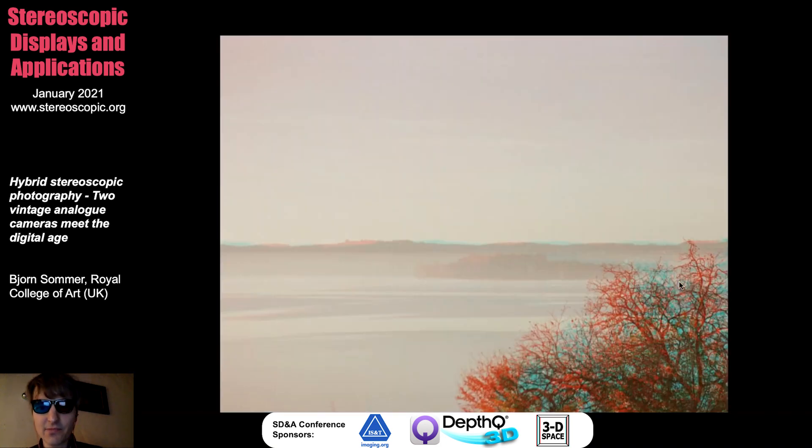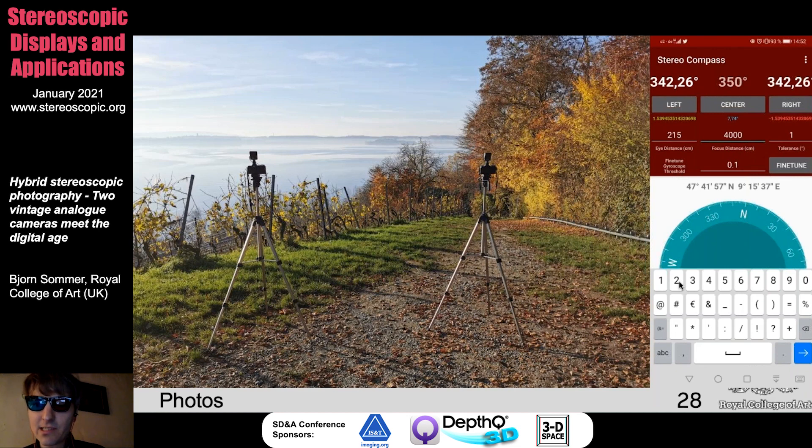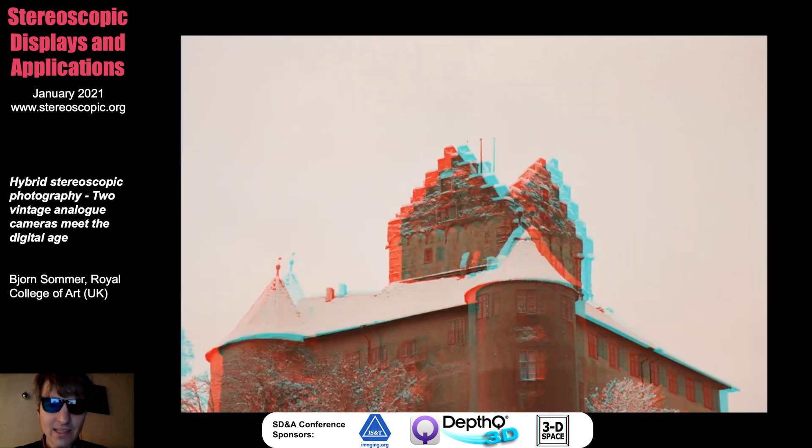Here's the next one — you can see in the front is a tree and the island of Mainau is in the back. Again, you can see how I used the two tripods, how you can type in the different values and change the intended angles. For example, the focus distance was four meters. At that time I didn't have the app implemented so I had to measure it by eye — those times are over now. The distance between both eyes gives us 215 centimeters, which is the distance between both cameras. This here is the castle of Meersburg. We had a lot of snow three days ago — half a meter of snow, which people here told us last happened 15 years ago. This image was taken on Friday.